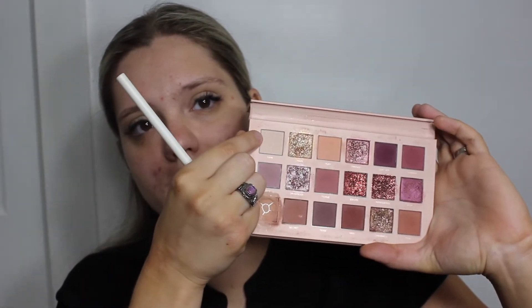I'm setting that base with the shade Bare from the palette, just making sure our base is not tacky so that we don't get any skid marks or anything like that with our eyeshadows.